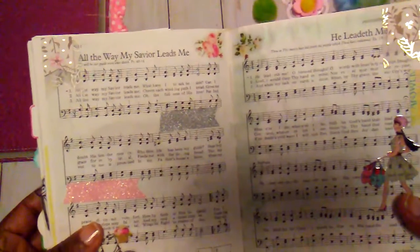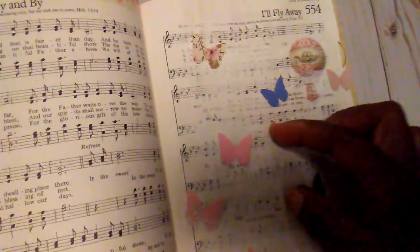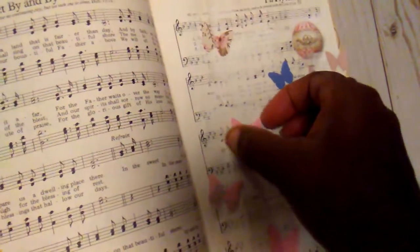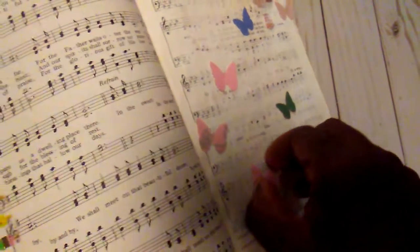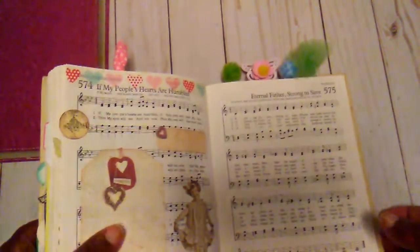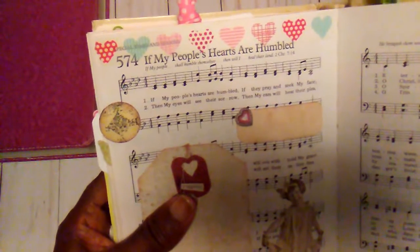And then this page, 'All the Way My Savior Leads Me' — I think I've shown that one. And then this page, 'I'll Fly Away,' is just some butterflies that I attached to the page, and you can fold the wings up if you wanted to.